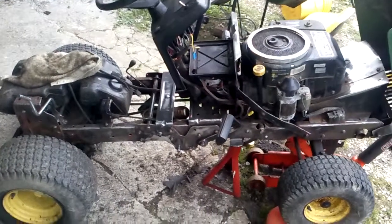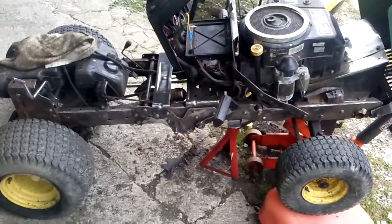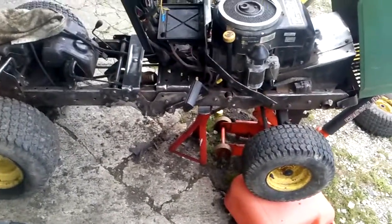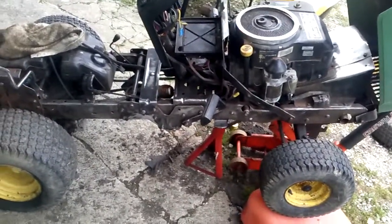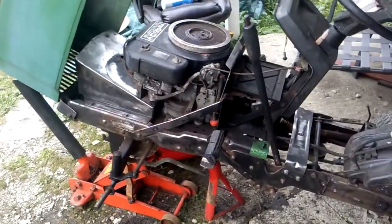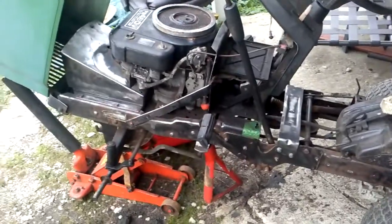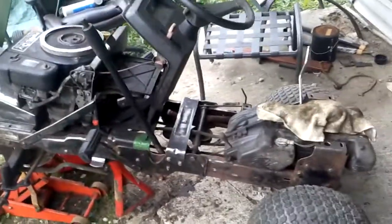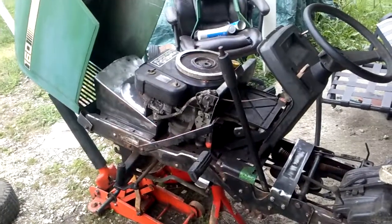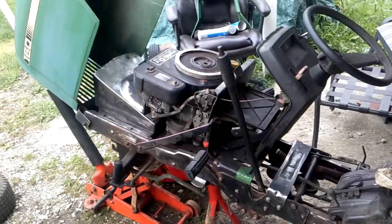We grinded everything down — as much of the rust as could possibly be grinded down without disassembling the entire machine. We're going to put some primer on there, and I might even put a couple areas with POR-15 on there and then paint over it. Overall it's in really good condition, and we're going to put some primer on there in a couple minutes.